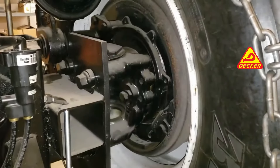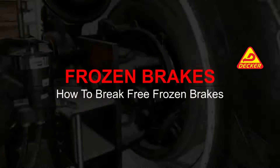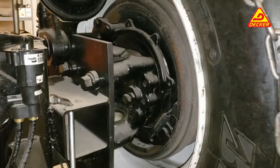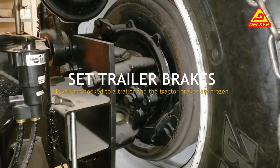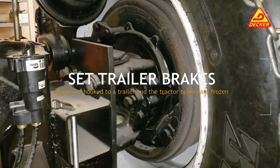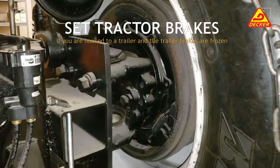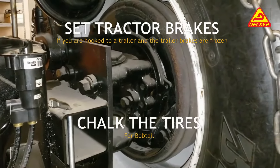This morning we're going to demonstrate proper procedures for breaking free frozen brakes. If you are hooked to a trailer and it's the tractor brakes that are frozen, make sure your trailer brakes are set. If it's the trailer brakes that are frozen, make sure your tractor brakes are set. And if you are bobtail, make sure you chalk the tires.